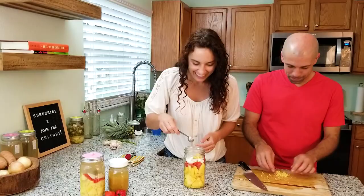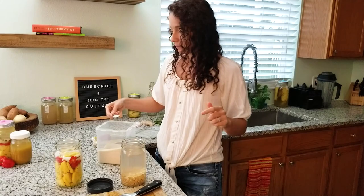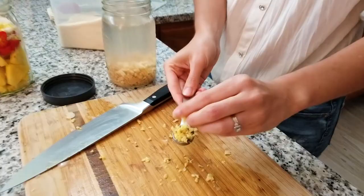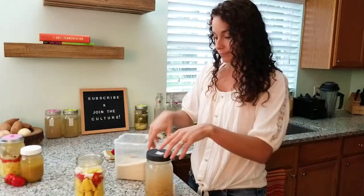Now what you could do with the extra ginger, you could feed your ginger bug if you have a ginger bug going for soda. I'm going to do it right now before I forget — feed my ginger bug, put a little sugar, put a little ginger. Actually, I'm going to put it all in. Give it a good stir and going back in the fridge.